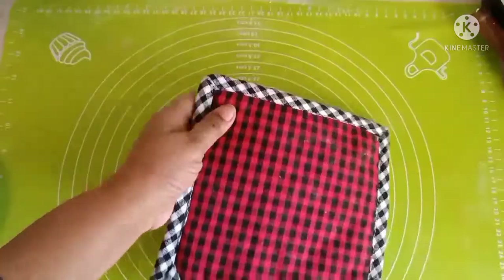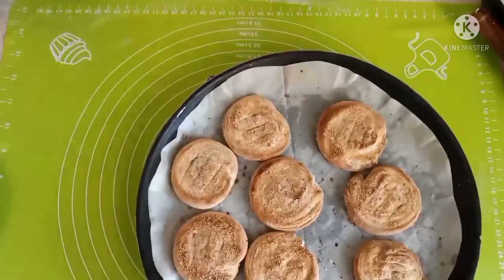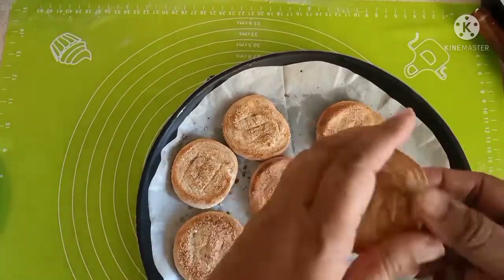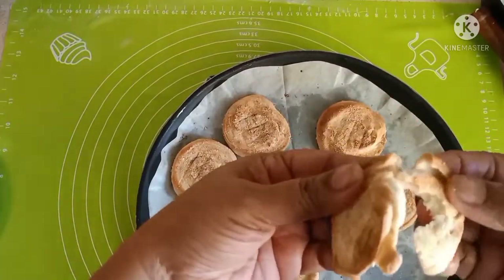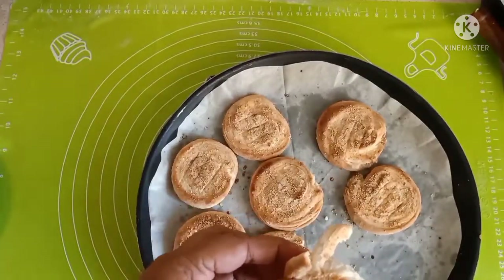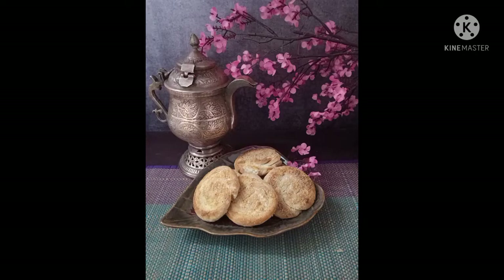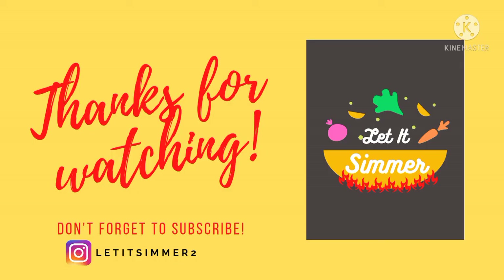Bake bakarkhani in the oven at 180 degrees for about 15 minutes or till they are golden on top. Enjoy these crispy treats with Kashmiri noon cha — beautiful. The recipe link is in the description box below. Do try — thank you!